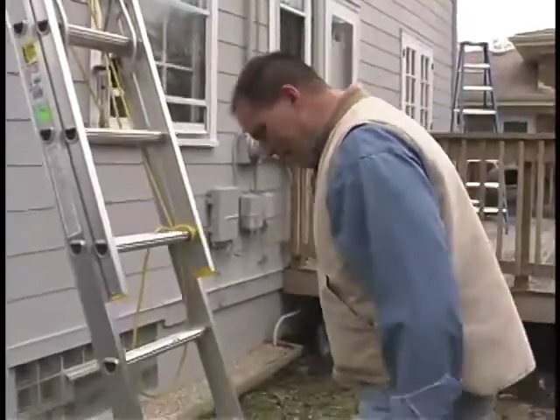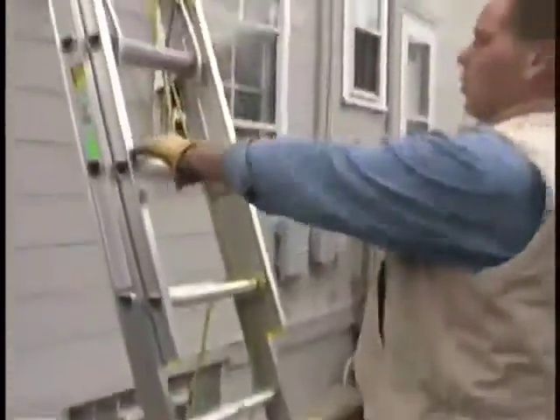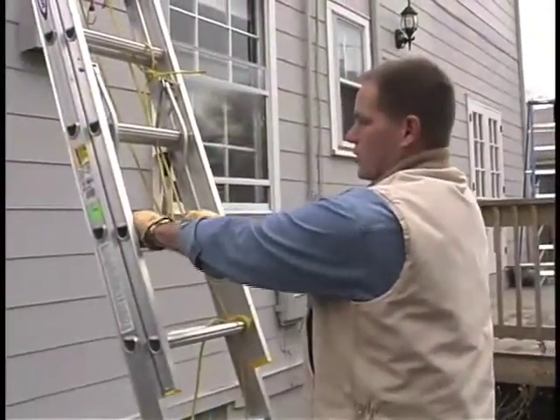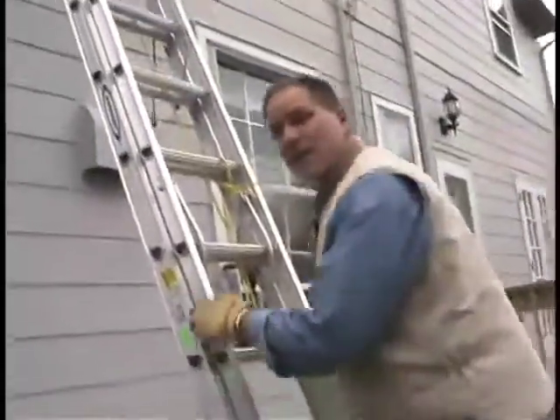Take your feet and go right up against the base of the ladder, extend your arms out at shoulder height to the rungs. And when you can grab that rung and your arms are straight, you're at the proper angle so that you can start to ascend the ladder going up.